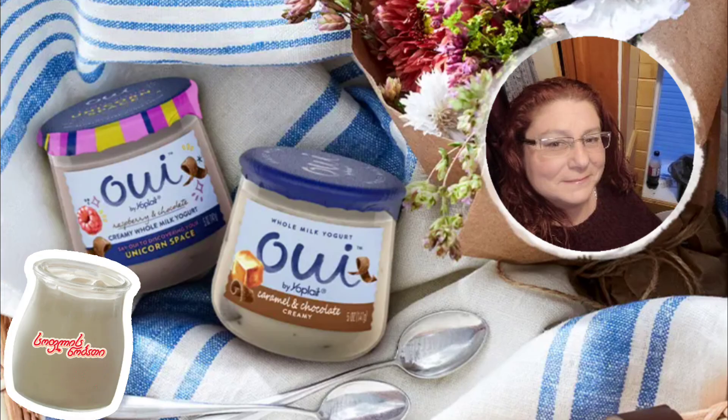Hey guys, today we're crafting! We'll be using glitter, maybe we'll do some painting — these colors suit me. Should we do some pop art? I don't know what we're gonna craft today, but let's get started.